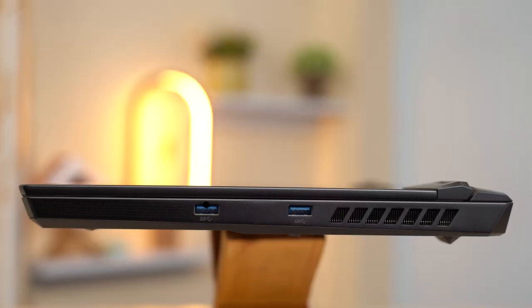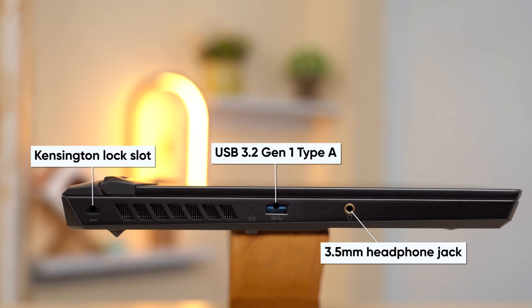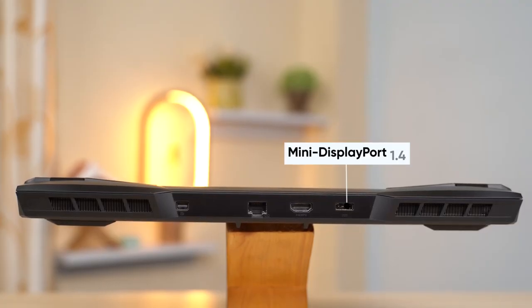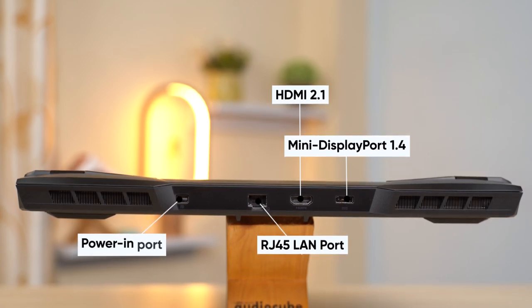Moving on to the ports, MSI certainly could have done better. First off, there's no USB-C connection at all, and all three Type-A connections are USB 3.2 Gen 1. Considering the content creation potential of this machine, I would have liked to see a full-sized SD card reader as well. Nevertheless, there's a 3.5mm headphone jack and a Kensington lock slot on the left, while the back of the GP66 houses a Mini DisplayPort 1.4, HDMI 2.1, RJ45, and a power-in port.